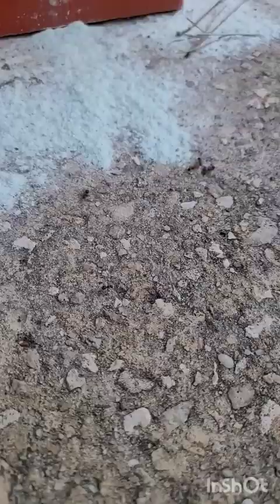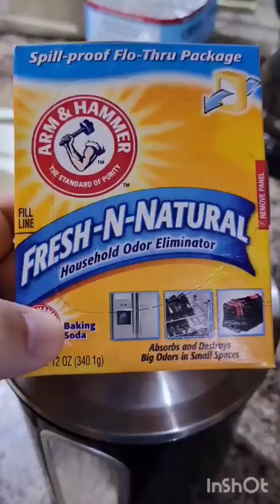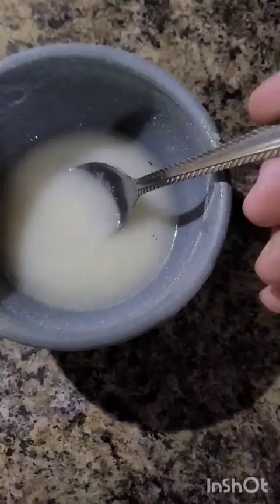But does this really work? Well, take a look for yourself. Now this is for the ants that already made their way in. All you need is equal parts baking soda and sugar, and just a little less water to make a thick paste.